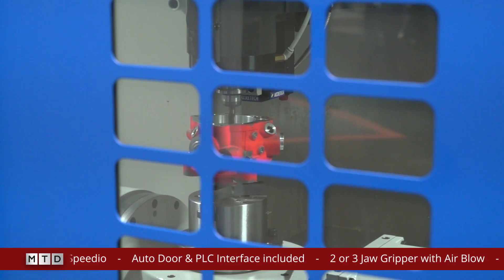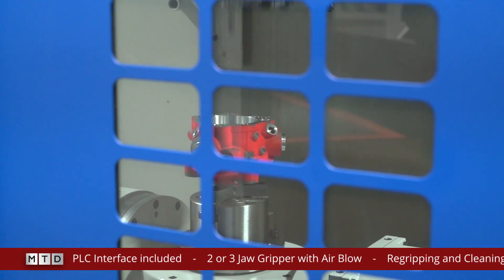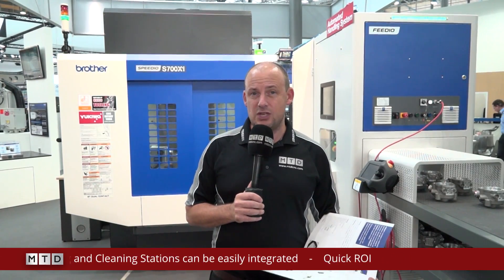What's also impressive about this solution is you can change the grippers depending on the types of parts you're looking to pick and place — here you've got a pretty irregular casting shape going into the machine. This is about automation and making the most of the performance of a Speedio machine. We all know that the Brother machines, supplied by White House Machine Tools in the UK, are the ultimate for high-speed milling. That, in conjunction with this Speedio automated handling system, gives you the total manufacturing cell solution.